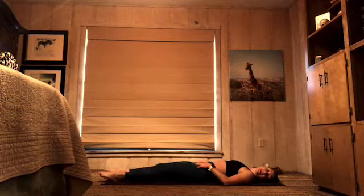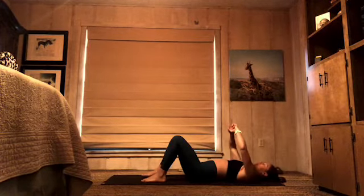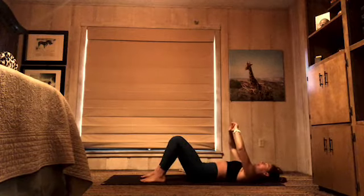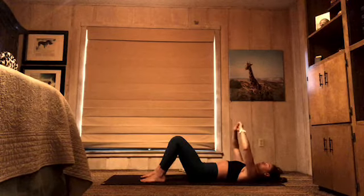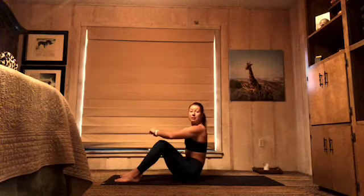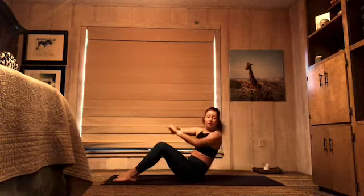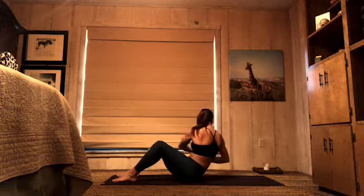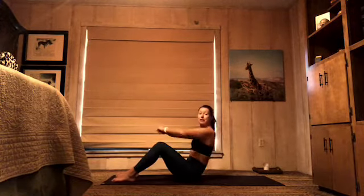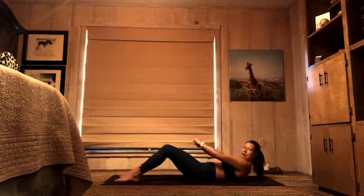Excellent. Moving on — knees are bent, feet are flat. Grab hands together, keep your elbows soft, use your arms a little bit. Come all the way up to sit. From here we're going to take four twists: twisting right, twisting left, twisting right, twisting left. Come back to center, pull your belly button in, and lower back down.